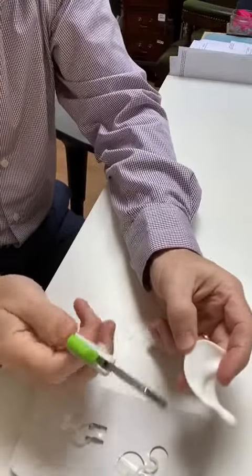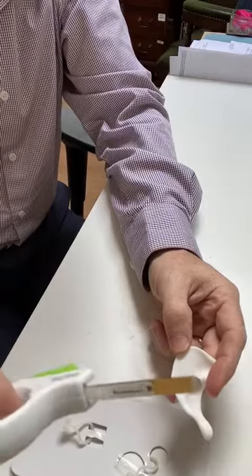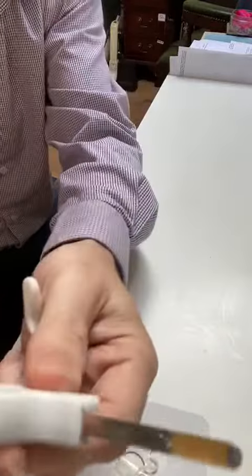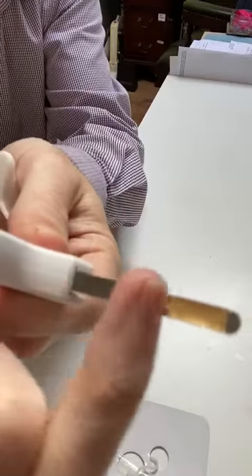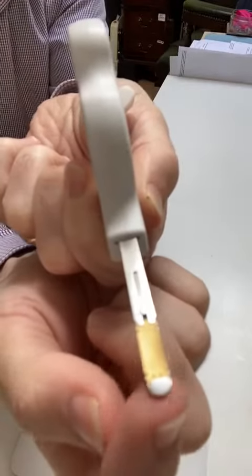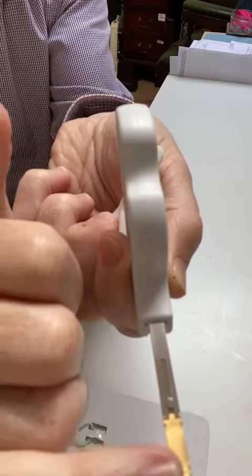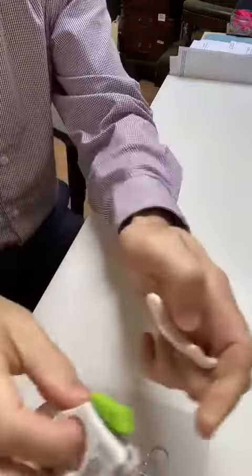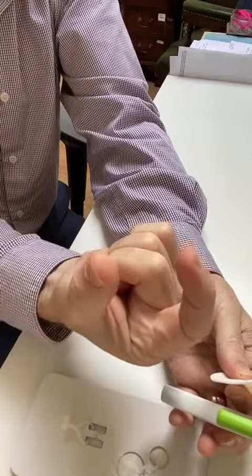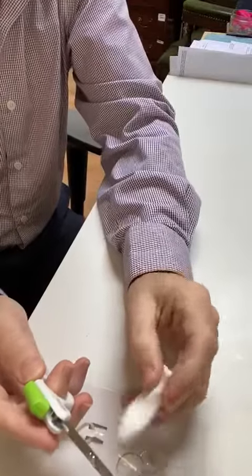This video shows how the EarFold system works — a very simple procedure for correction of prominent ears. It works with this tiny little clip held in this device. The incision you have to make is only as wide as this introducer. It has a memory with little tiny spiky clips that embed themselves in the cartilage. Once you release it, it bends from its straight shape into a curve, pinches onto the cartilage, and literally instantaneously you see the correction achieved in the ear.